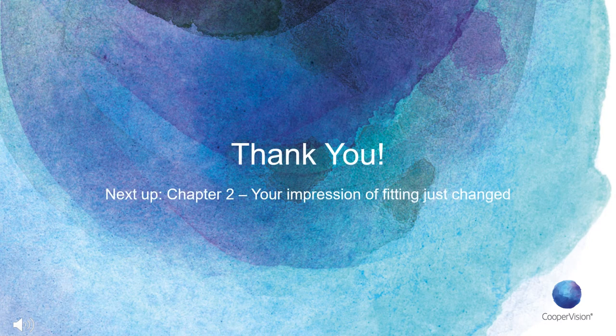That's all we have here for chapter one. Thank you so much for listening. We have two more chapters focusing on fitting the Biofinity Toric Multifocal, and lastly, hearing feedback from your peers who have already fit the lens. Biofinity Toric Multifocal is now available to all US practitioners, and we can't wait to hear your feedback. Please continue on to the additional two chapters, but if you are unable at this time, have a great rest of your day. Thank you very much.